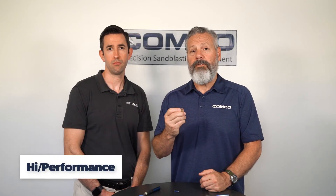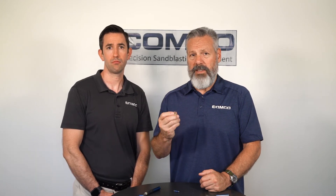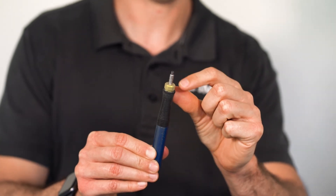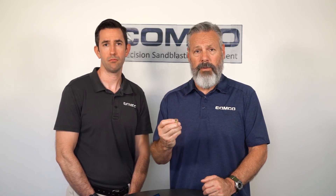High performance nozzles are often the best option, offering more longevity, more focus, and more flexibility. They last significantly longer, allowing you to change your nozzles out less frequently.